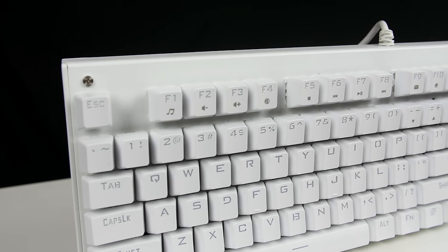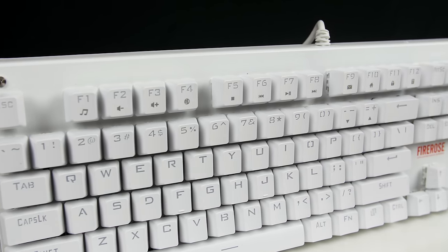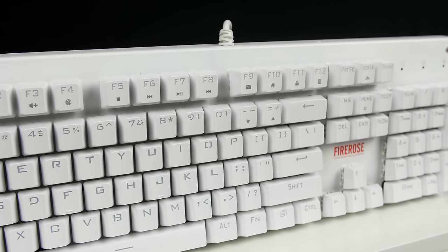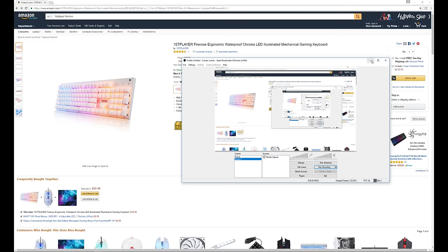Ladies and gentlemen, introducing a tactile and clicky keyboard, brilliant for the budget — it's not going to stain your wallet too much. We have the First Player FireRose MK3 mechanical keyboard available now on Amazon for only $44.